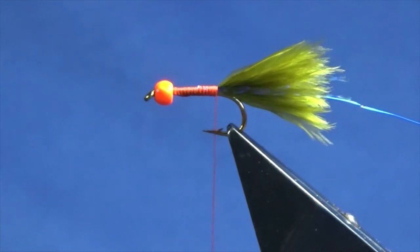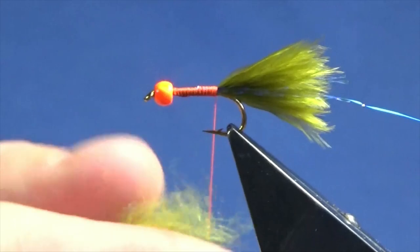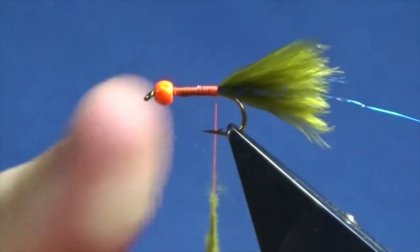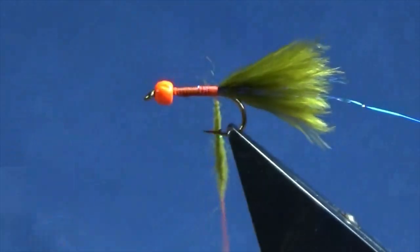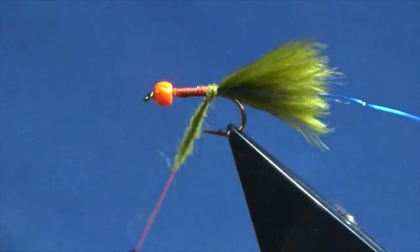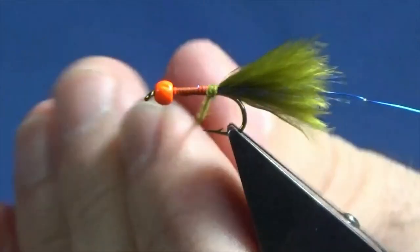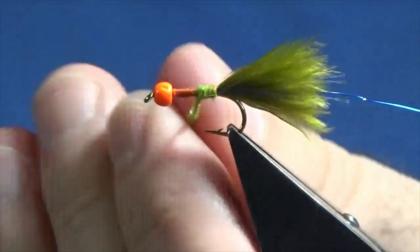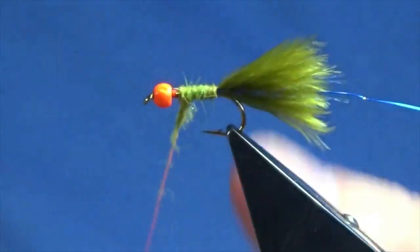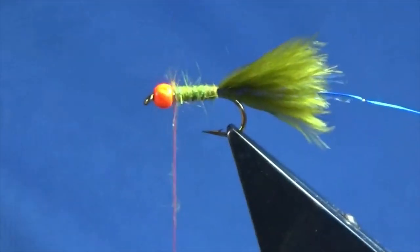Now the dubbing is going to be an SLF with some flash mixed into it — just an olive SLF. Great stuff, SLF — dead easy to dub. Don't worry if you can see some of the fire orange thread showing through. That's part of the fly, that's why I'm using the fire orange thread. I'm just going to work this up the body, right up behind the bead.